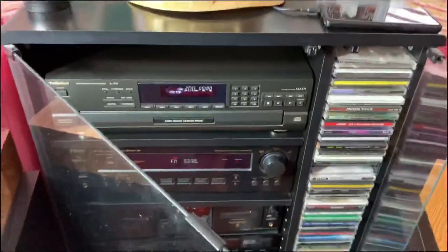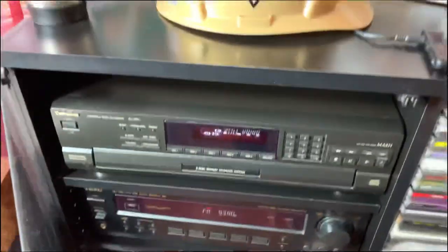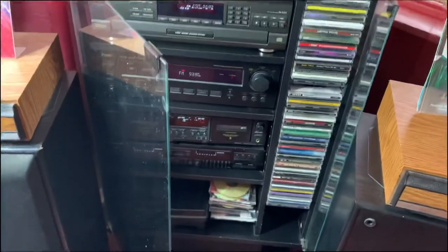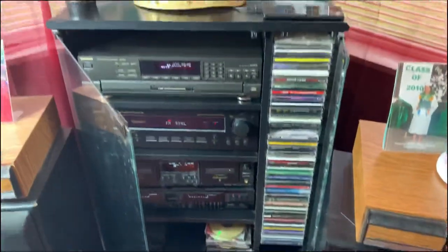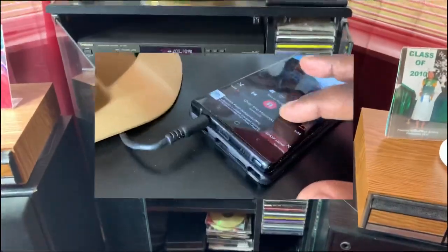That's pretty much the setup. I have it in this nice stereo stand with the glass setup. And I just have to keep showing you guys that Saints gear. This is my old school throwback rack stereo system, and that's how we're doing it over here. I'm going to crank it up, let you guys hear some of the tunes on it, and catch you guys in the next video. Will H, and I'm going to be out.